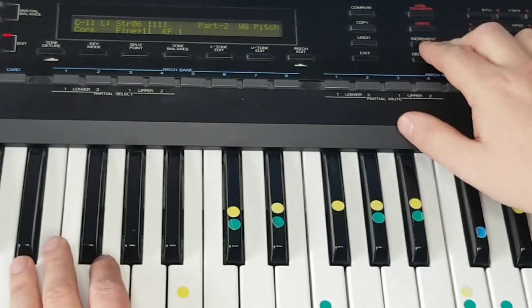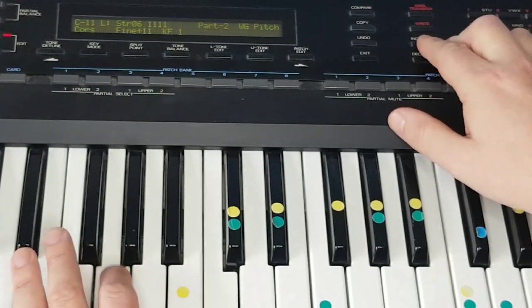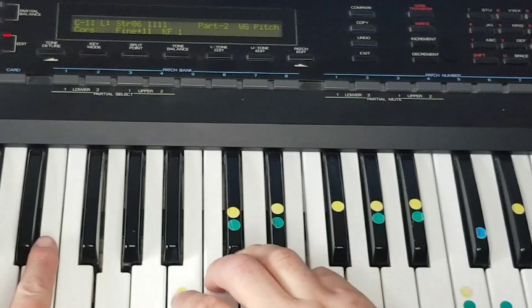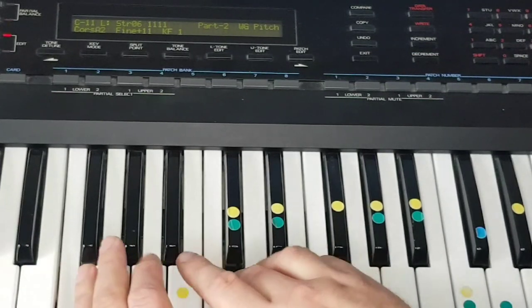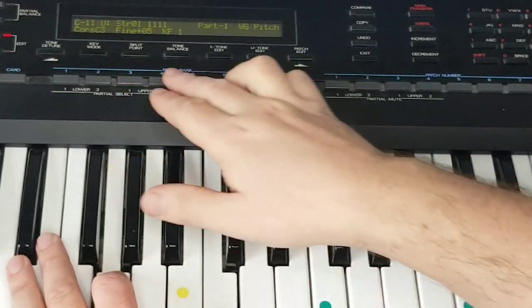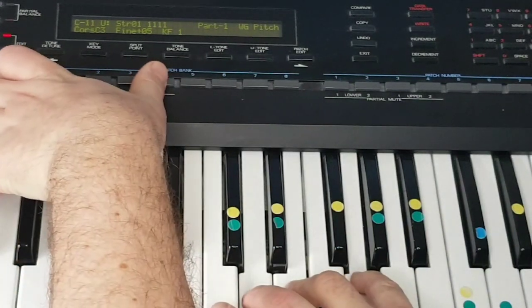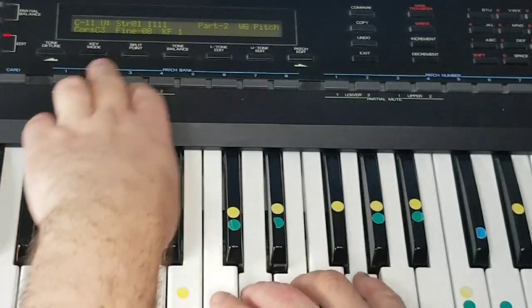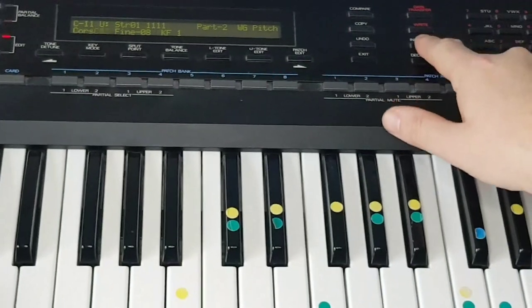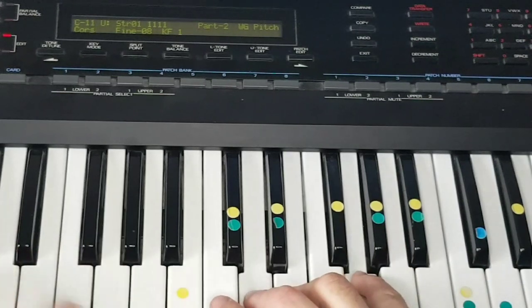It says G2, but it's actually on F. Part 3 is on C3, and so is Part 4 — and up an octave.